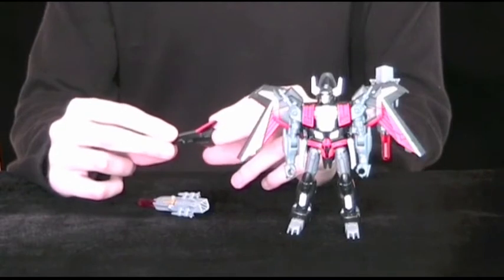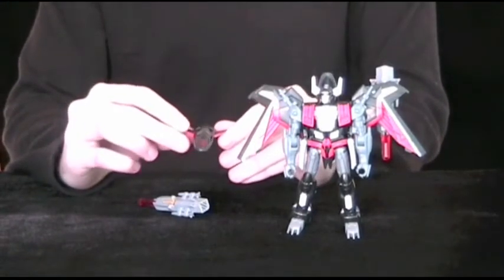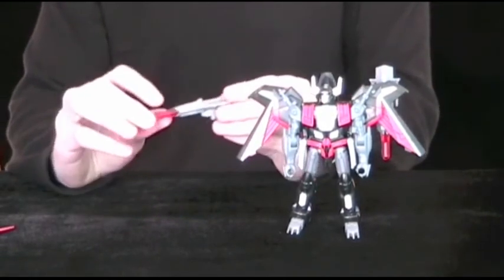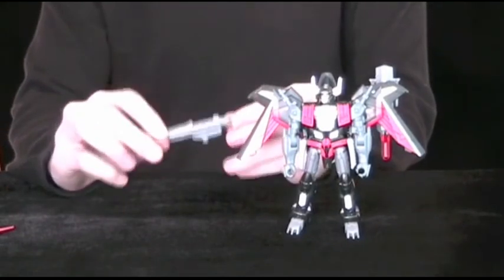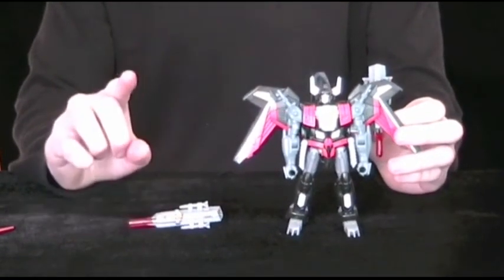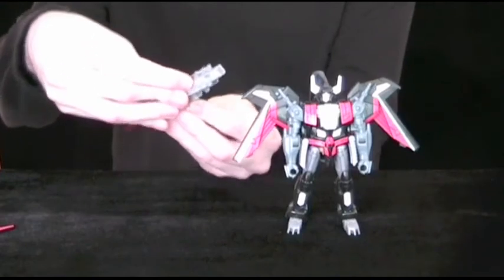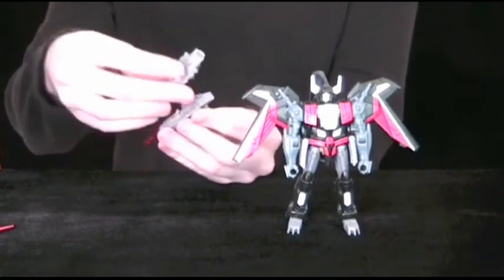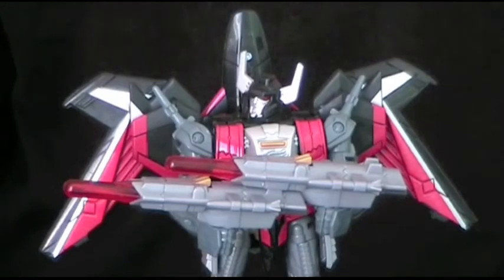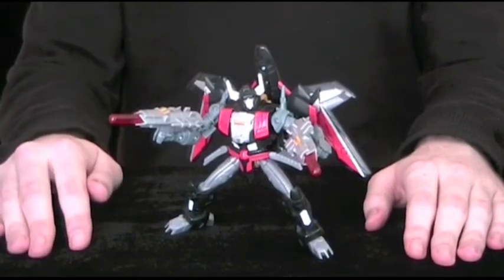Sadly, Skyshadow's drone unit doesn't really do anything in robot mode. It can't perch onto his arm as a laser beak, nor can it be held as a weapon, but it still looks cool. However, the missile launchers can detach from the wings to form handheld blasters. Leaving them attached can make the figure back heavy at times. Also, while not listed in the instructions, the guns can clip together — since they share the same tabs and slots — and his arms are jointed such that he can hold the combined weapon in both hands at once.